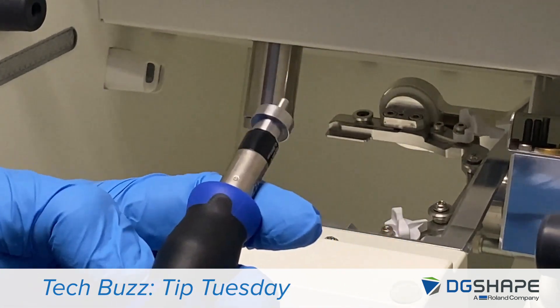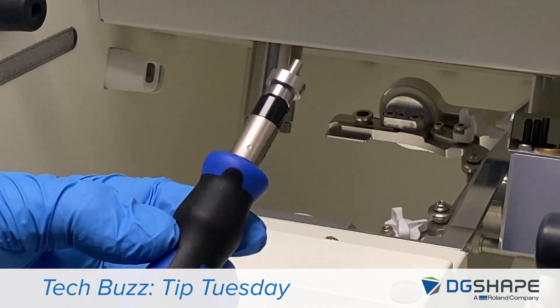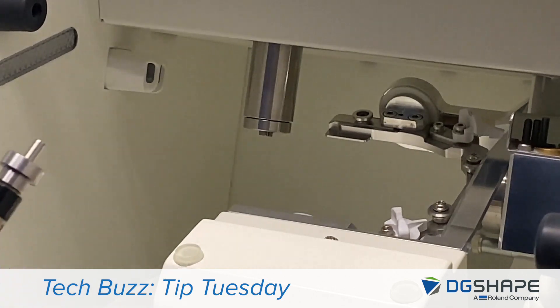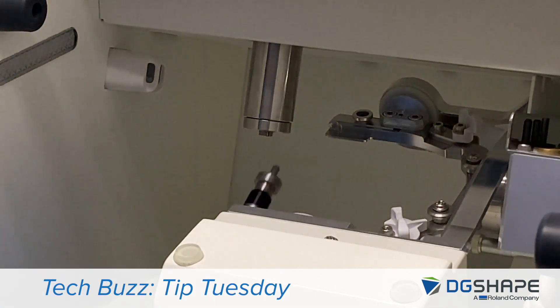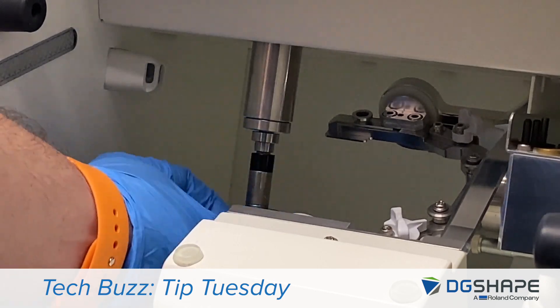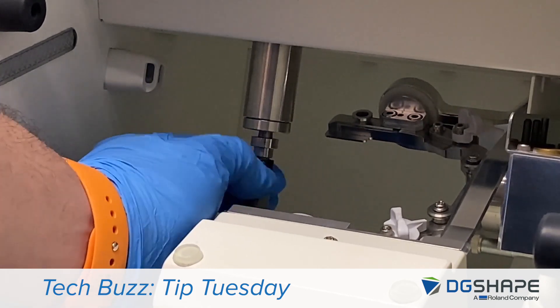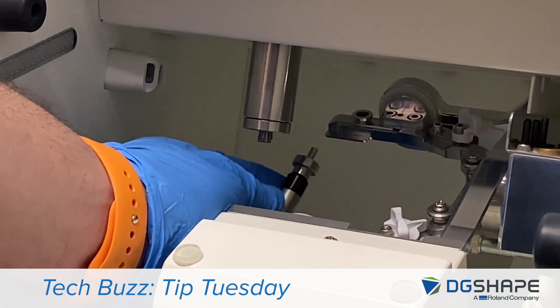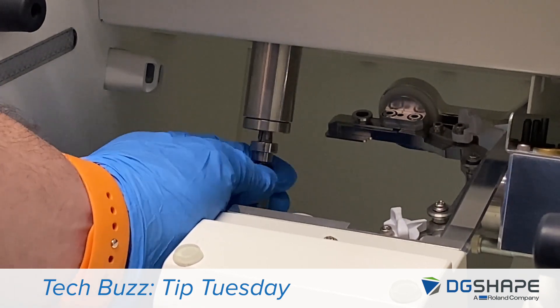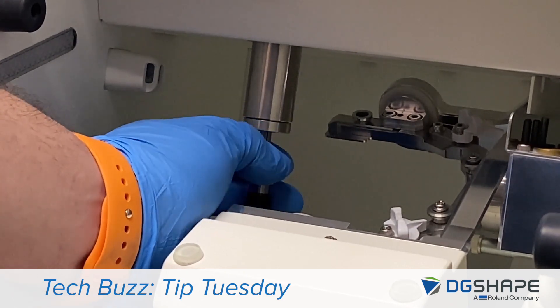This machine is a newer model, so we're going to use this tool. All you're going to do is come in here, get up under the collet, engage with it, and pull it out — pretty straightforward. A little tip if you do have an older machine: it's very, very important to support the inside of the collet as you're removing it so that you can avoid breaking it or damaging it.